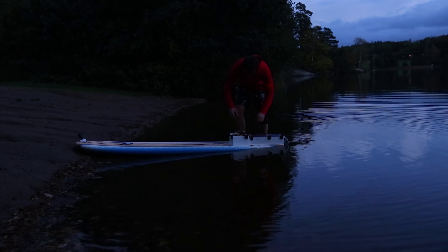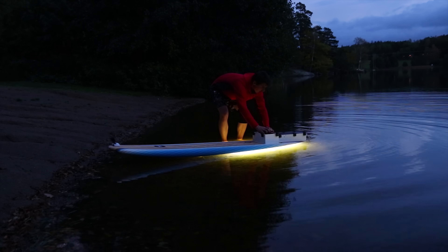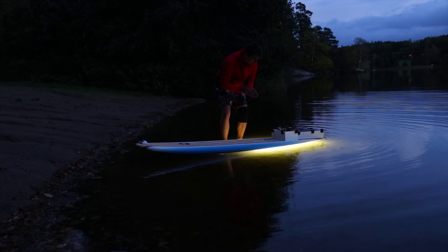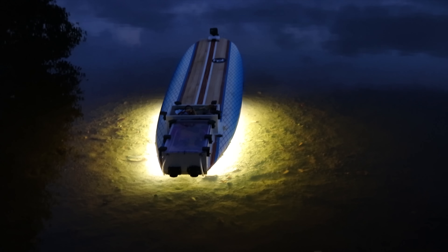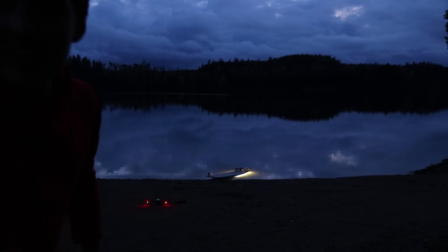I won't get electrocuted, right? Here goes nothing. Wow, that looks lit — yeah, I said it. It does. Looks good. Looks good.